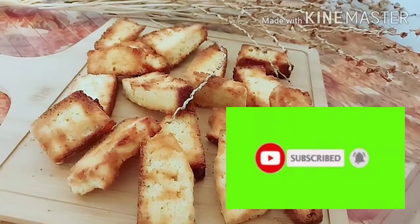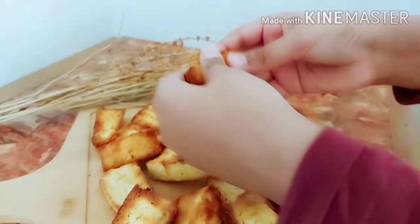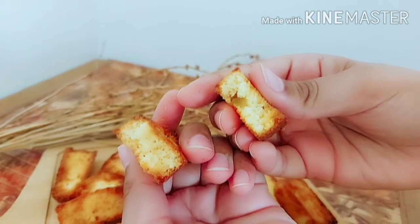Assalamualaikum, how are you all? I hope everyone is well. I'm making a very delicious cake crust — you can see it's so crispy and crunchy. This cake crust is also made in the air fryer.